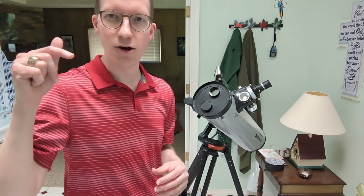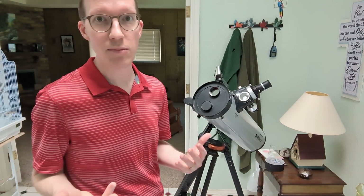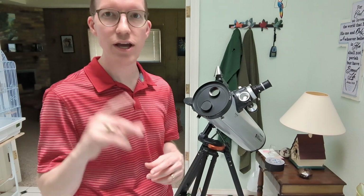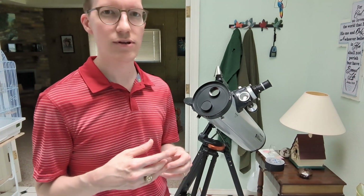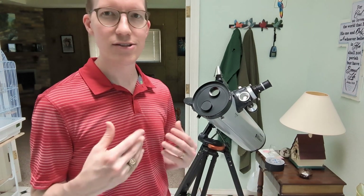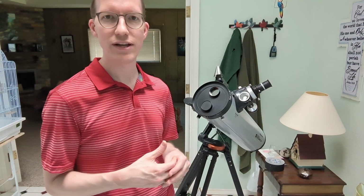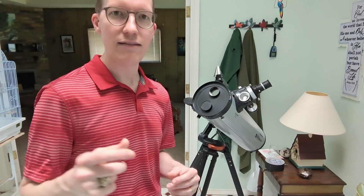If you've got questions, as always, ask them down in the comments below, or look through the comments to see if somebody else has asked the same question. I have a couple more telescope videos — I'll link those around here. Like and subscribe for more telescope videos. Let me know that you like this kind of video by watching, liking, subscribing, commenting — all that stuff helps me understand that people want more videos like this. As always, stay curious and have a good one.